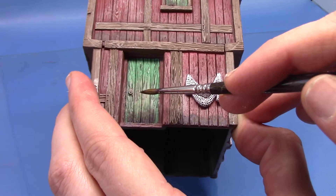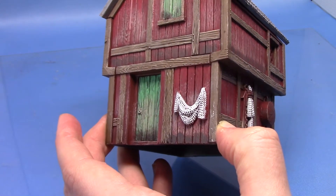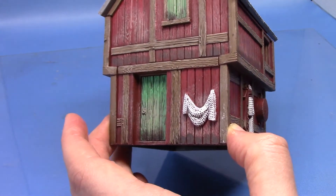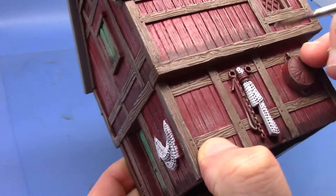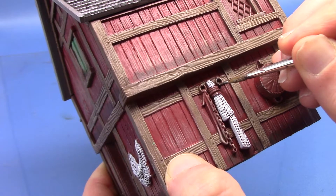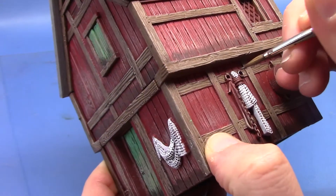So next we're going to paint some metal areas. We've got the door handles and there's some chain and some other little bits just on the side. We're going to take some Iron Breaker. Just carefully pick out these little rings. There's a chain hanging down as well and we're going to paint the door handles with this also.